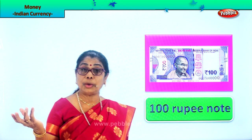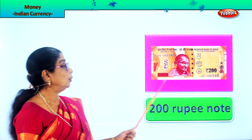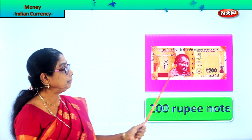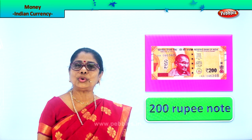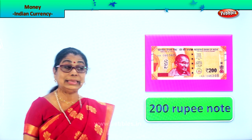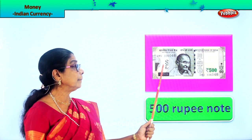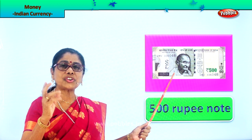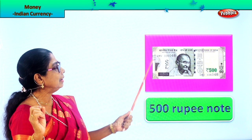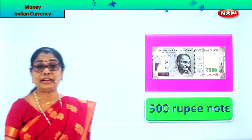The next higher denomination is the two hundred rupee note, which is orange in color. Look at 'two hundred' written here and here. It's orange color — two hundred rupee note. And the next higher denomination after the two hundred is the five hundred rupee note. Look at 'five hundred' written here. It is a light greenish grayish color — a different color from all others. It's a very high value note.